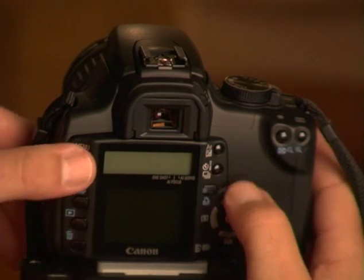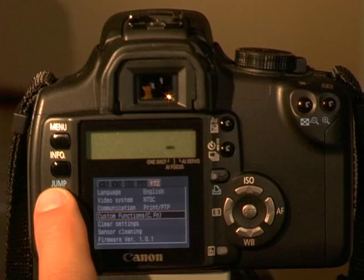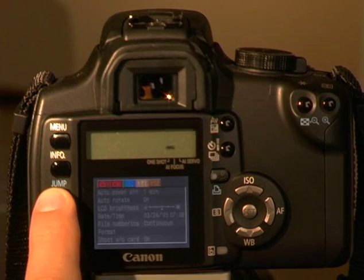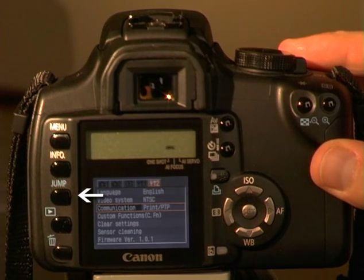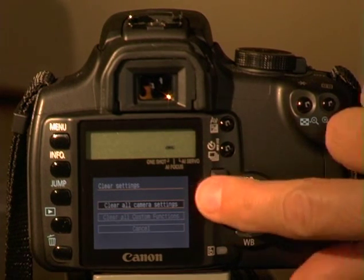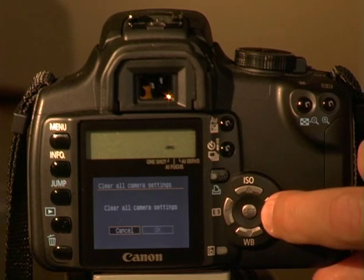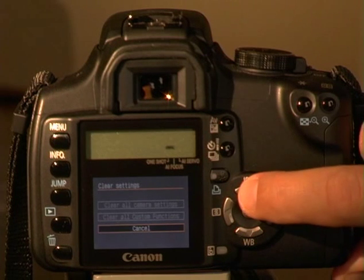Before we learn how to change settings, we need to know how to reset the camera to the default settings. It's frustrating when you're ready to shoot and discover the camera settings are incorrect — this is likely to happen if you share your Digital Rebel XT with someone. To reset the camera's outside controls and buttons, access the setup menu on the LCD monitor. You can toggle between menus by pressing the jump button next to the LCD monitor. Select clear settings and press the set key in the center of the main dial. Then move the selection to clear all camera settings and press the set key one more time. The camera is now restored to factory defaults. Note that custom function menu settings will not be reset.